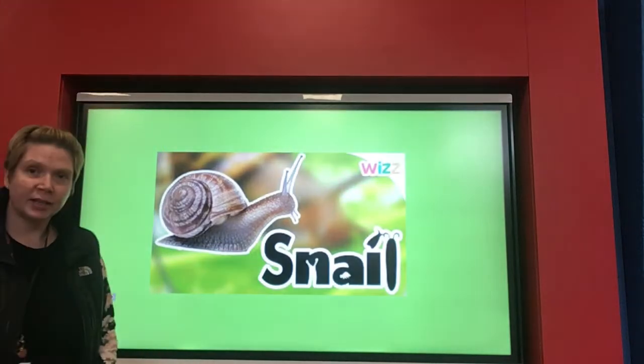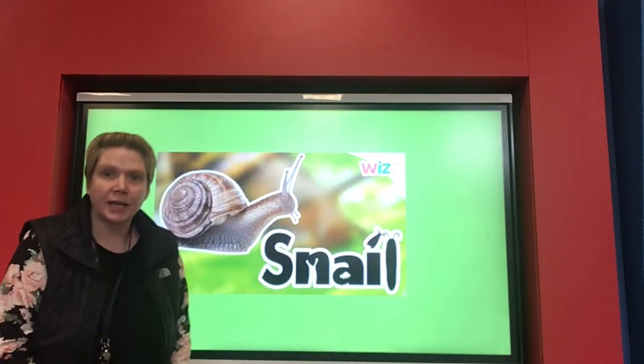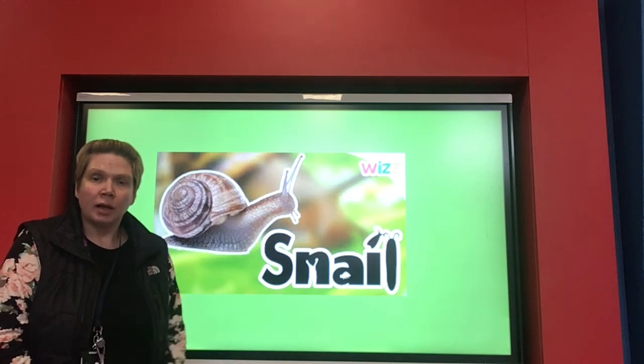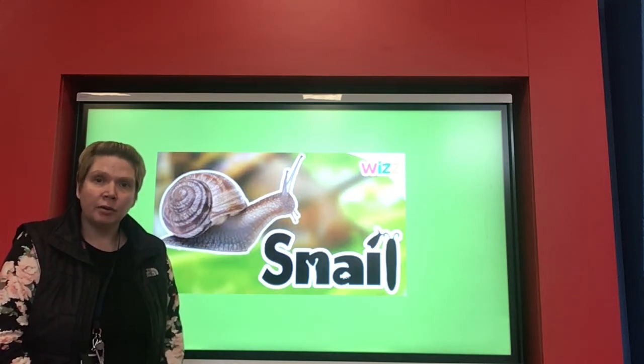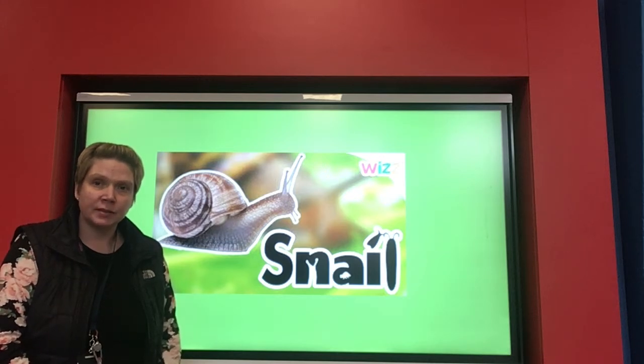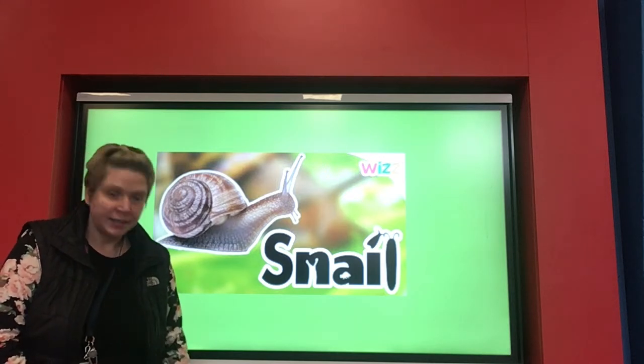So, what interesting facts did you like there, all about a snail? I'll leave the link in the description box down below, and you can watch that clip again. There are also lots of other clips on there that give you lots of information about snails, so let me know what you find out.